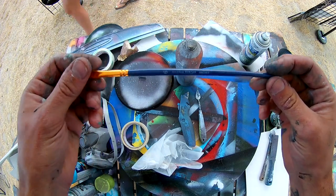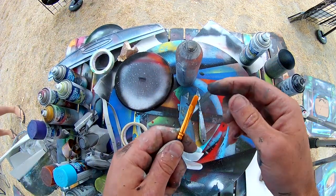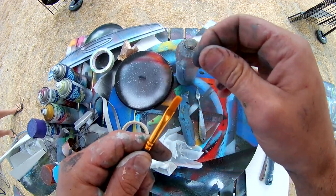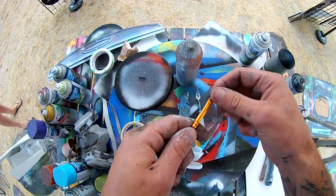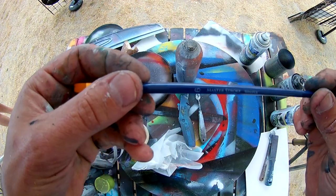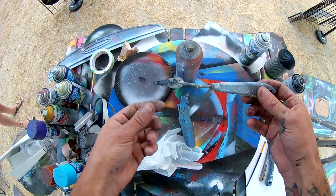Next item is a paintbrush — this one's nothing special at all, I bought it at the dollar store in a pack of three. One thing you really want to make sure is that the bristles are high quality and they're not going to shed off and wind up sitting in the paint on your painting. These ones are the best I can find out in Canada from the Dollar Tree.